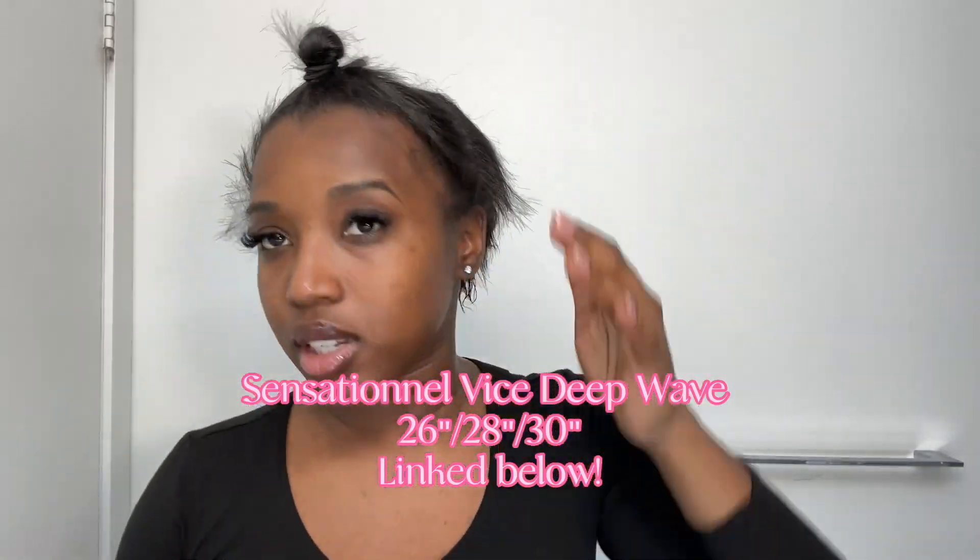For this look you're gonna need some bundles. I use the Vice Synthetic three pack in 26, 28, and 30. What you can see me doing here is parting the half up half down section of my hair.